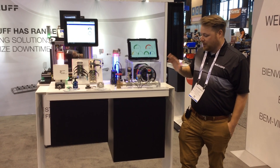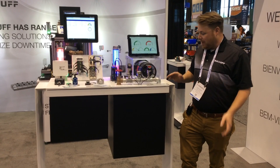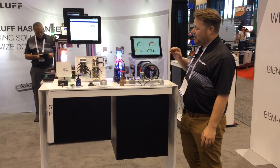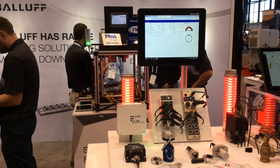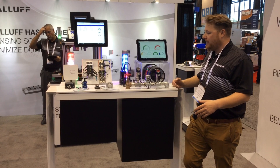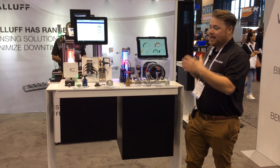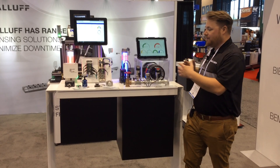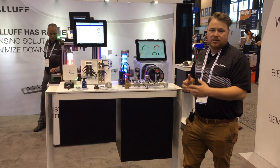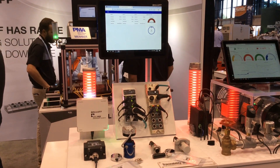Being able to give real-time machine status for predictive maintenance rather than preventative maintenance — I'm going to show a little bit about that. We have here what we call a CMTK, that's our condition monitoring toolkit. It is a black box that is able to take in information from different process monitoring and condition monitoring sensors that we sell and display it in a dashboard.